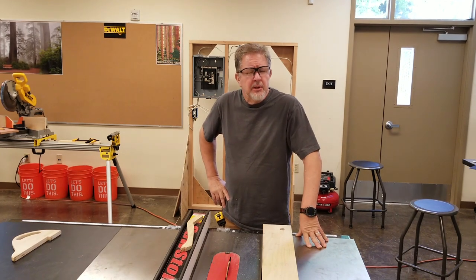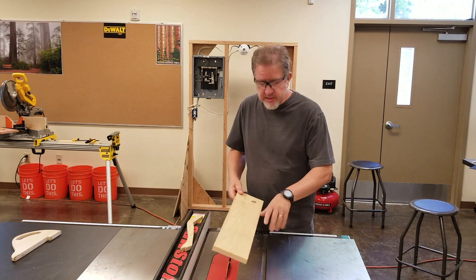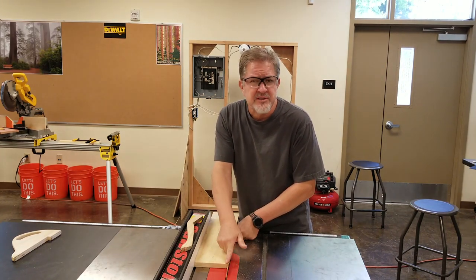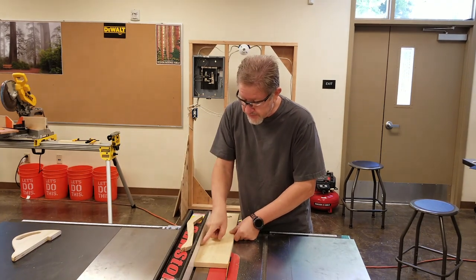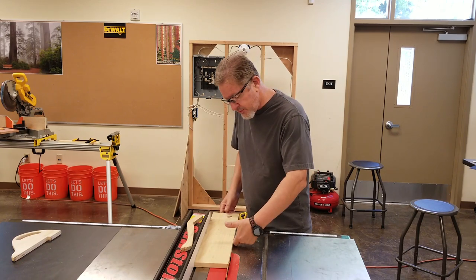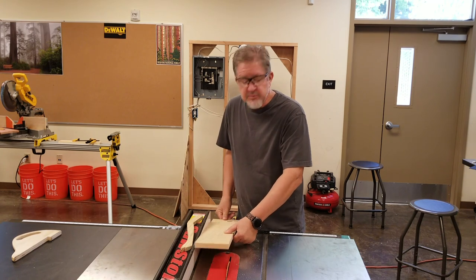The way you're going to prevent the gap from occurring is to be watching the right place as the board goes through. Many times I see students stare at the whirling circle of death — the blade — but you need to be watching the fence line to ensure no gap appears. I want to set my hand so that my fingers are holding the material against the fence and my thumb is on top to keep the material from coming up.